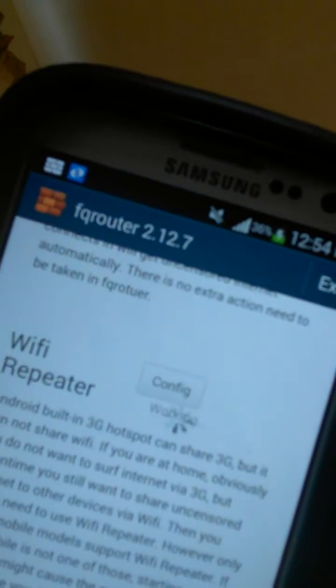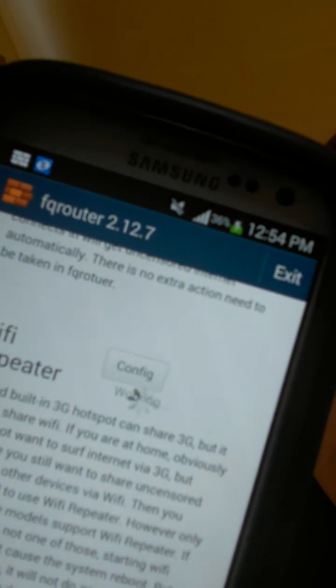You'll see it say working, and once it turns on you'll be able to boost your WiFi for your friend next door, or if you have any dead zones or whatever the case may be that you'd like to use it for.